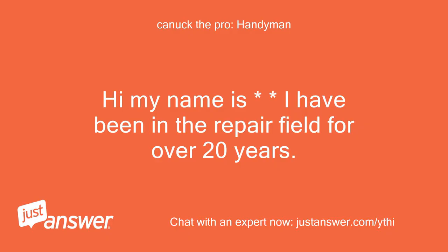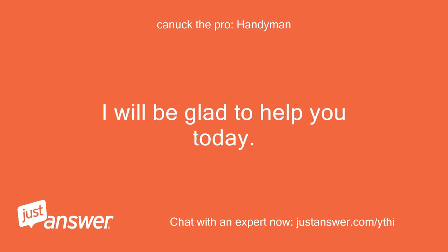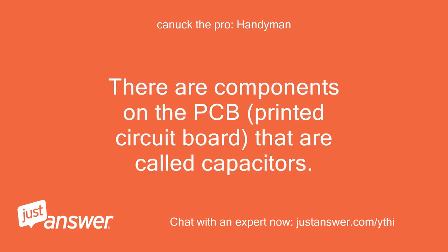Hi, my name is — I have been in the repair field for over 20 years. I am sorry you are having issues. I will be glad to help you today. The issue very well may be the circuit board. There are components on the PCB, printed circuit board, called capacitors.